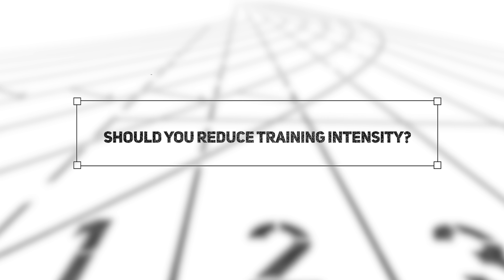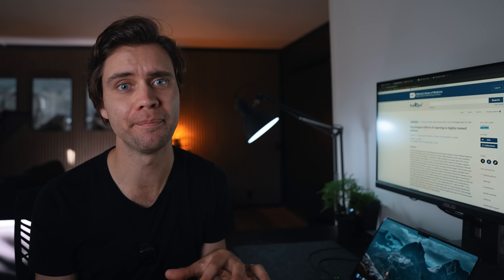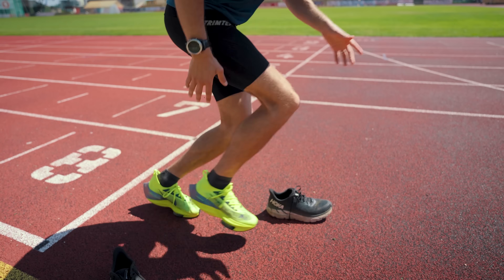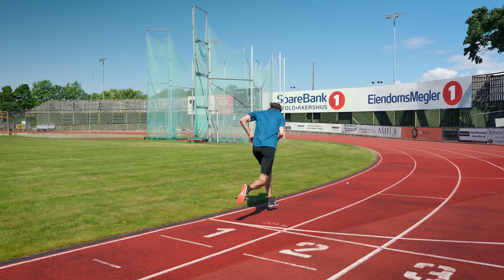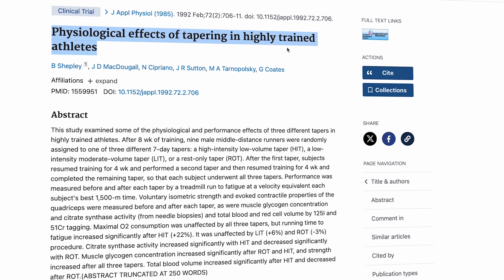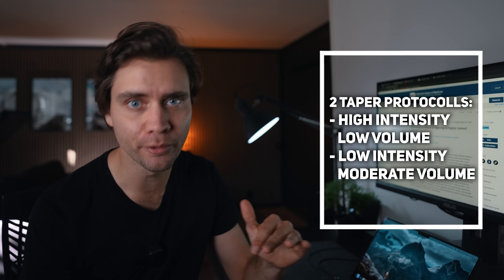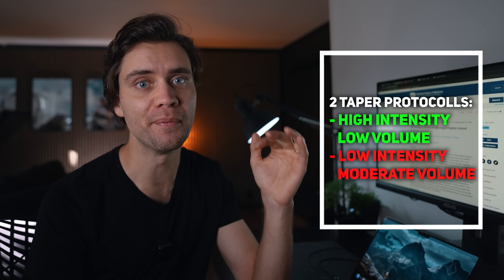But should you also reduce the intensity during the tapering period? It's a common assumption that you should dial down both intensity and volume during a taper, but that doesn't seem to be what the evidence suggests. Research shows that keeping up the intensity and including some quality workouts is crucial for getting that peak shape you're looking for. For example, one study looked at two tapering strategies for middle-distance runners: one with high intensity but low volume, and another with low intensity and moderate volume. The results revealed that only the low-volume, high-intensity taper effectively boosted performance.